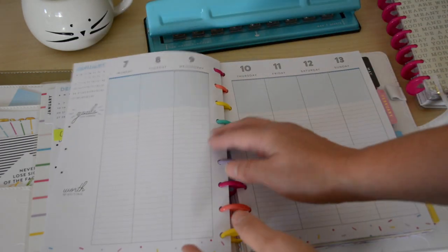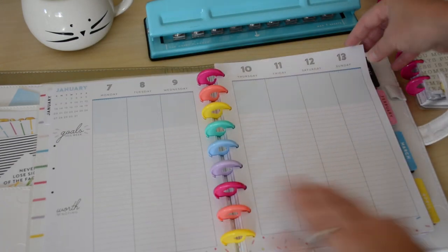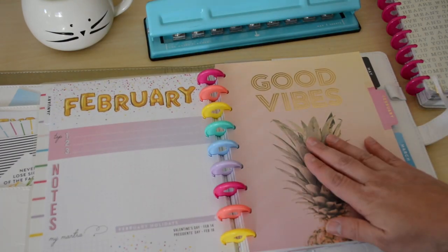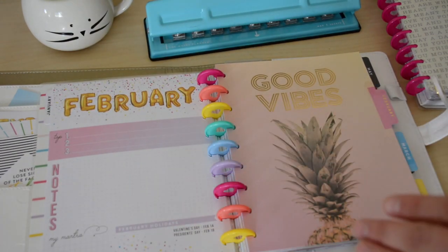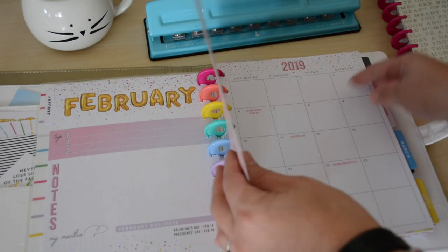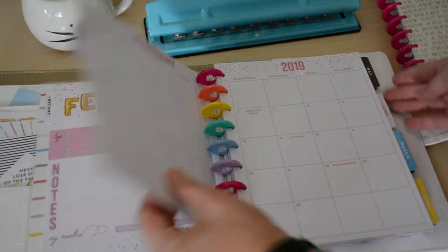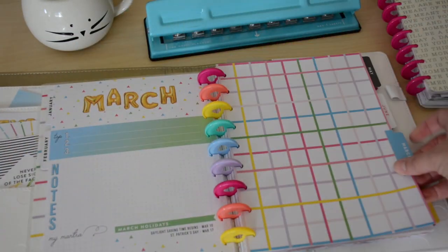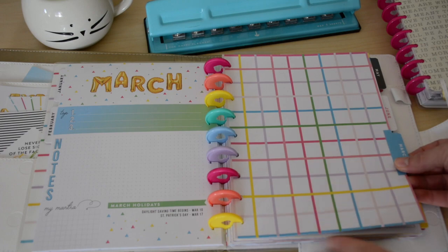So that's what each weekly glance looks like. Jumping to February — it's again top three, notes, mantra, and whatever holidays. I love this cover. Skipping over to March — that's what March looks like.